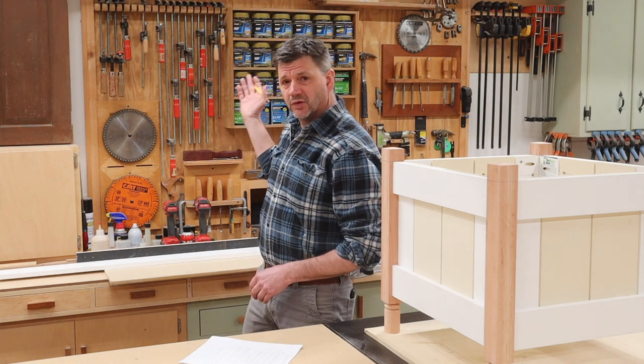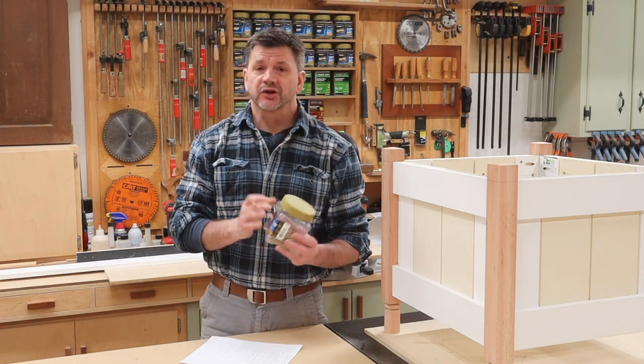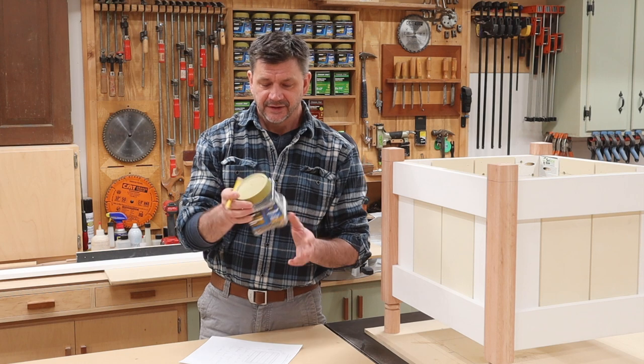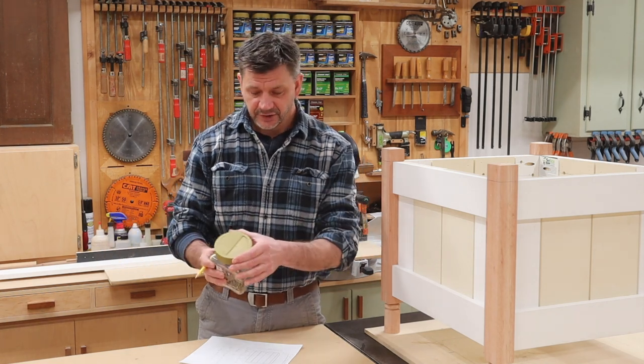I'm really happy with the way this turned out. I think it's a great addition to the shop — it's going to help keep me organized. Eventually I will have all of my screws in these clear plastic containers. I'm really a big fan of these because if you drop the container, the screws don't spill out all over the place and it's really easy to open and close.